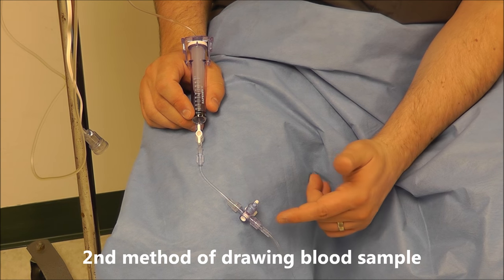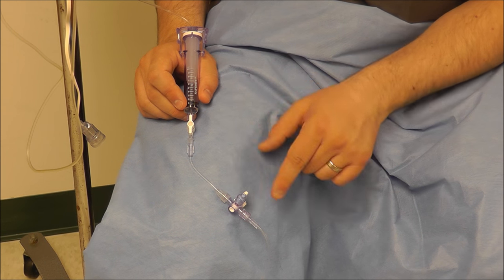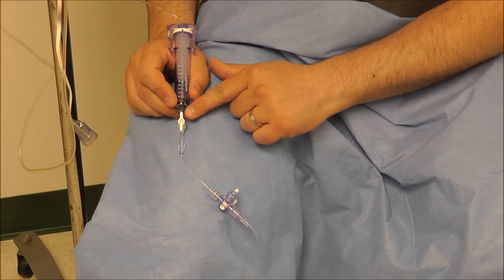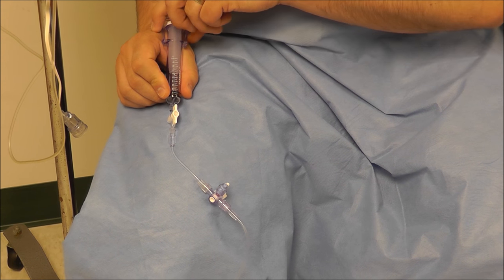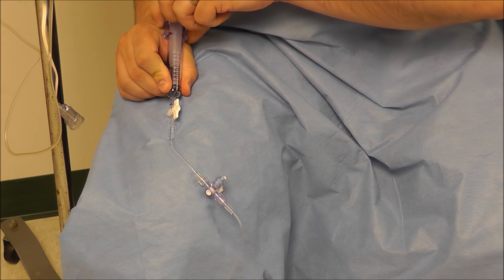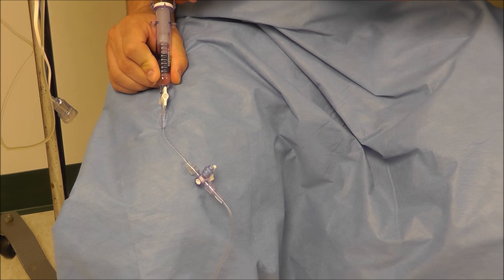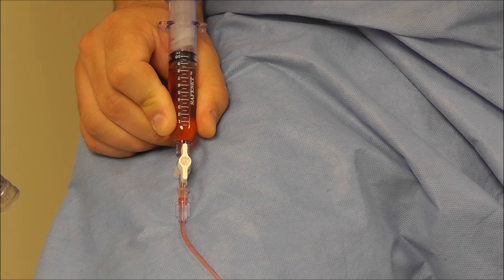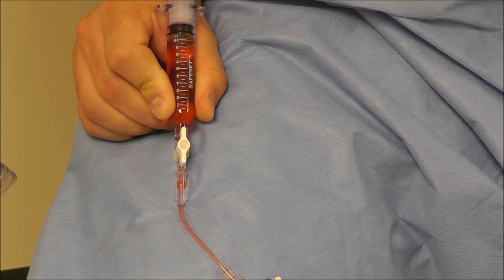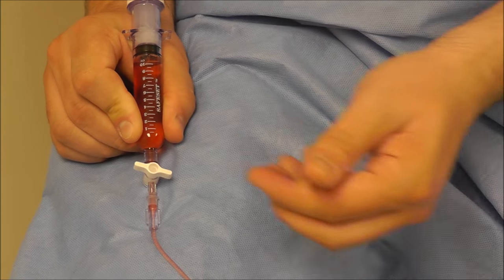The second method we can use for drawing our blood sample from our art line is this built-in plunger set. We want to make sure that the stopcock right in front of the plunger is parallel. Once it's parallel, we're able to draw back on the plunger and on the syringe, and pull out all that saline that's in line so our sample is not diluted. One of the things about this plunger set is it eliminates the need for the 10cc syringe like we saw in the first method.